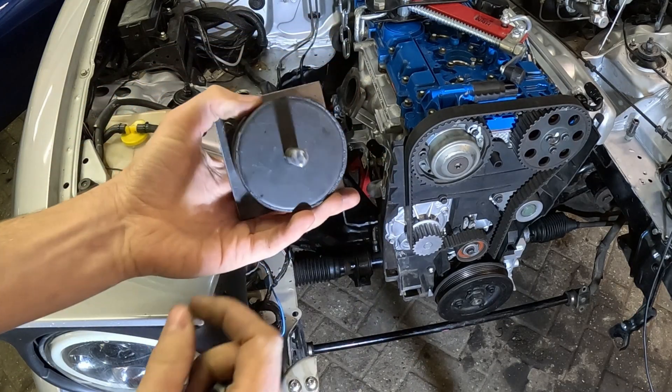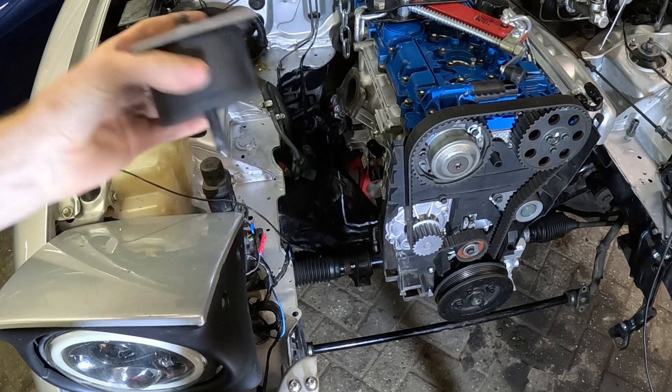Here's the engine mount, or at least the beginning of it. Let's get it mounted.